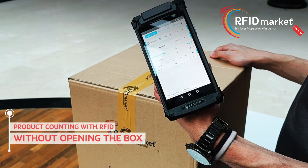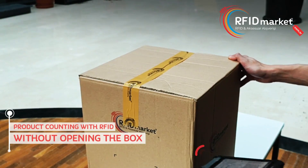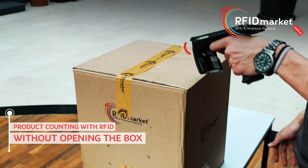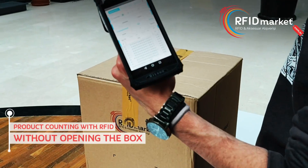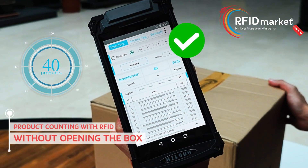As you can see, our machine has been reset. Let's see how many products we have. The counting process is now complete. It shows that there are 40 RFID tagged products inside.